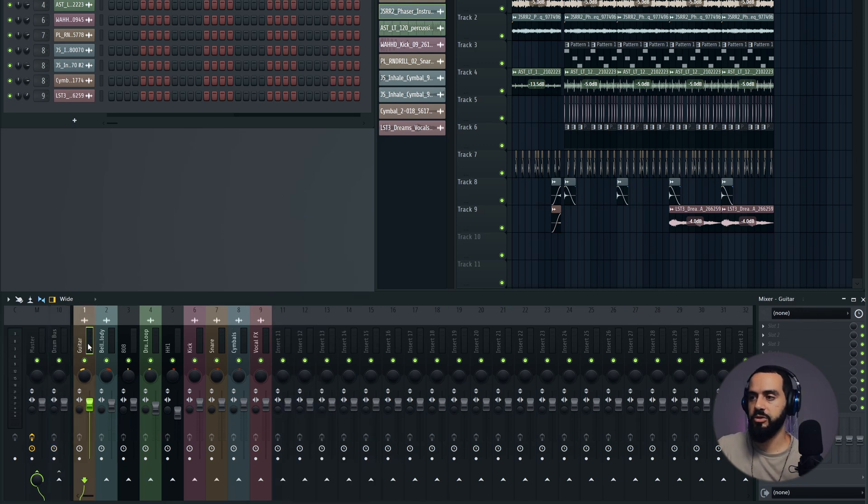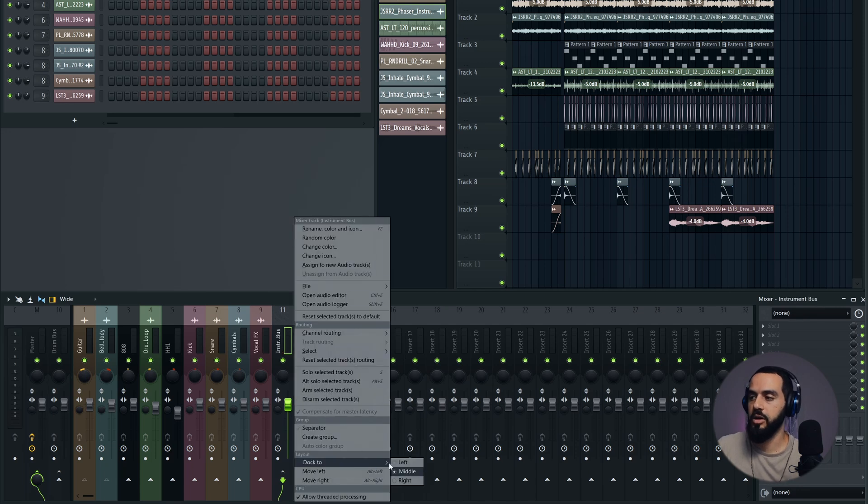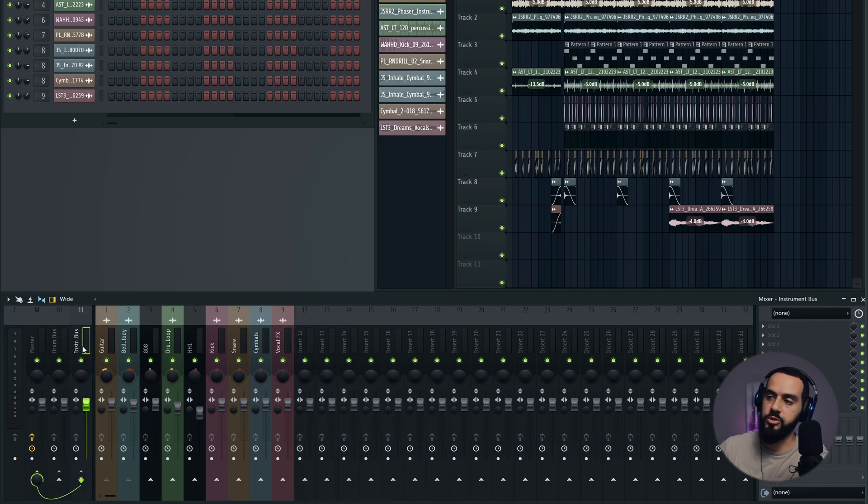Let's make one for the melody too, just in case we need to create some space between the drums and the melody items. Same thing — double-click, select them, right-click, route to this track only. Name this 'instrument bus' and dock it to the left as well. So now we have our instrument bus, our drum bus, the 808 going to the master, and the vocal effects going to the master.